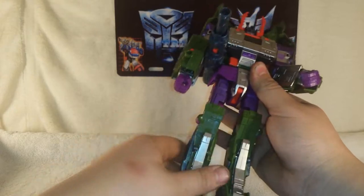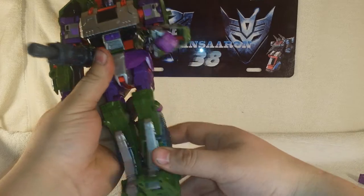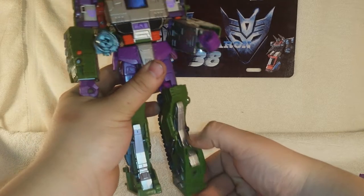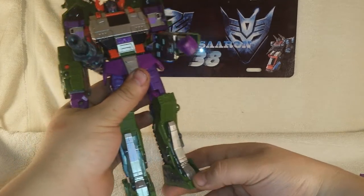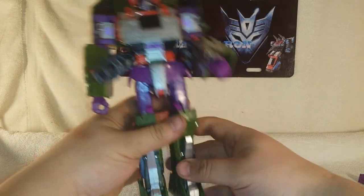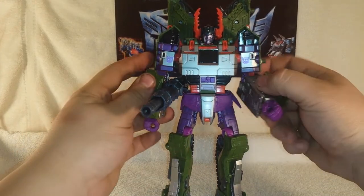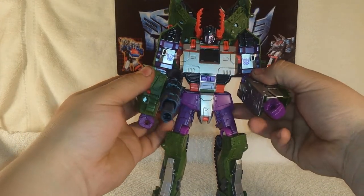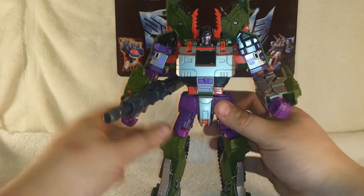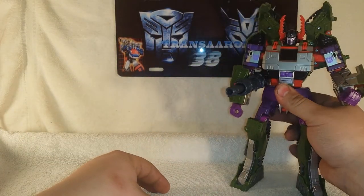On the cannon side you've got the cannon position, and the feet can rotate out with a nice clicky joint and a very nice knee joint. The feet do pivot on the transformation joint and have some give. This guy can be hard to stand if you have the side guards positioned a certain way.